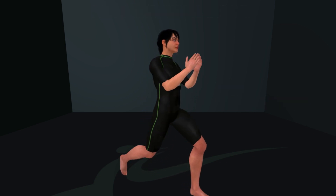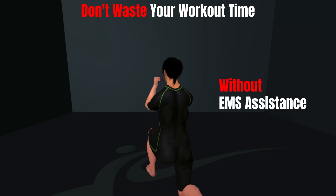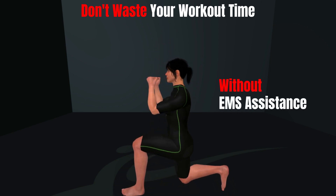Strength and stamina, guarantee. In pursuit, we will succeed. Work it out, feel the beat.